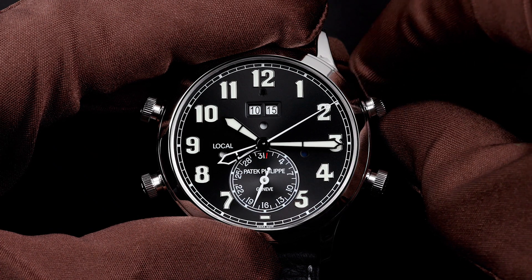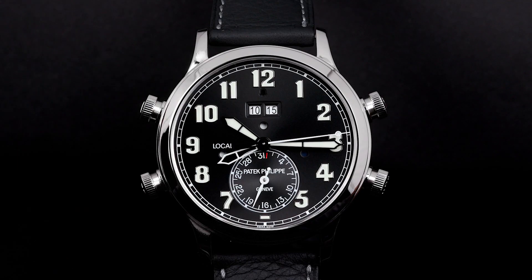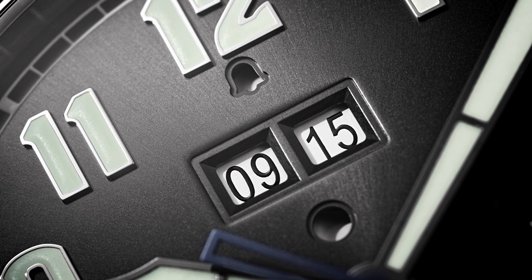Thanks for joining us at Patek Philippe Tech News. Join us again when we explore the technicalities of another Patek Philippe timepiece. And don't forget to set your alarm.